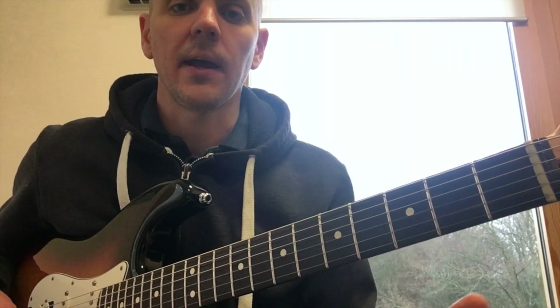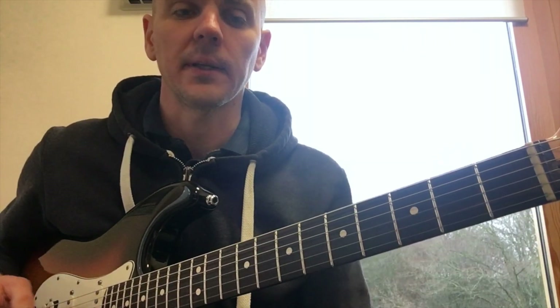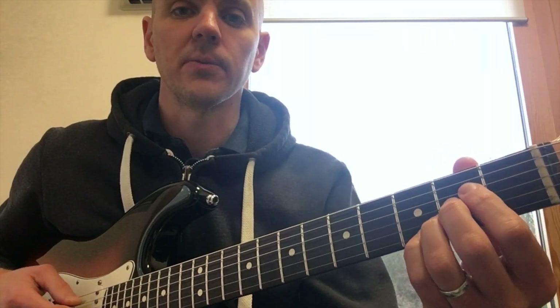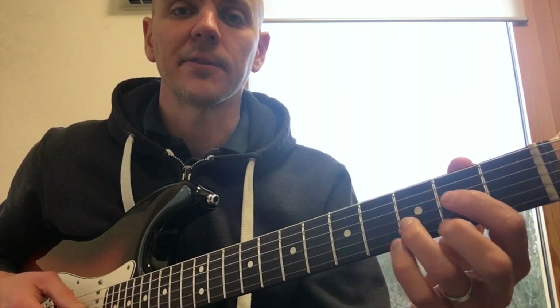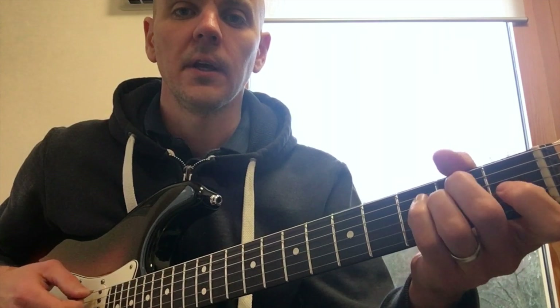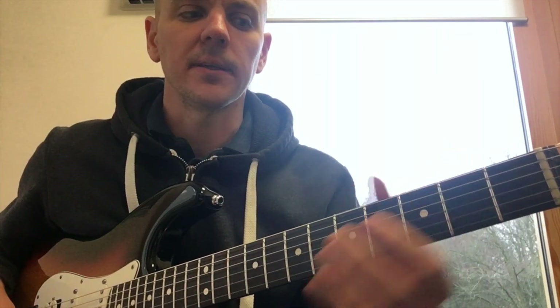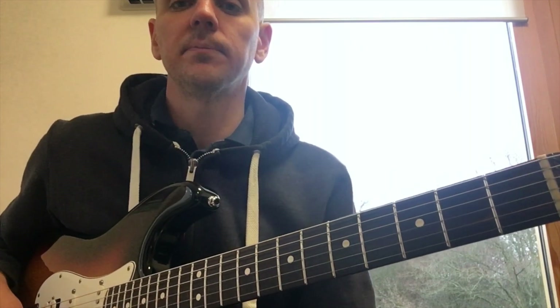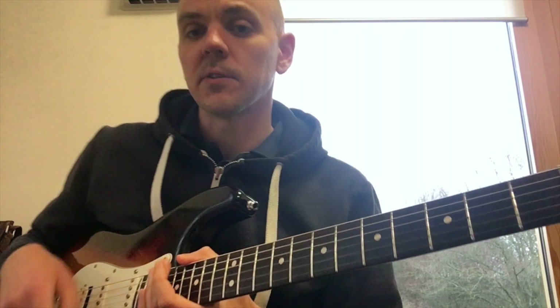However, this lesson is more about how to improve the speed of the change — getting from chord to chord quickly. I've got a good metronome trick that I do with a lot of my students and it's proved pretty beneficial. We're going to assume that you know these chords and can get to them eventually — it's just a speed thing.